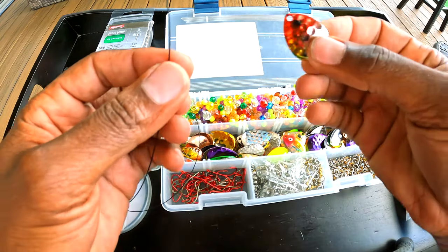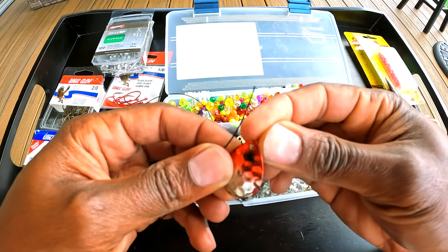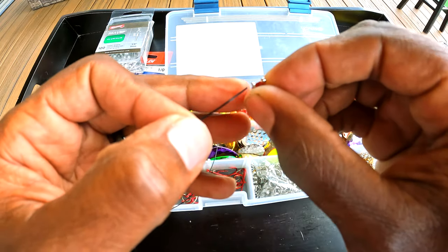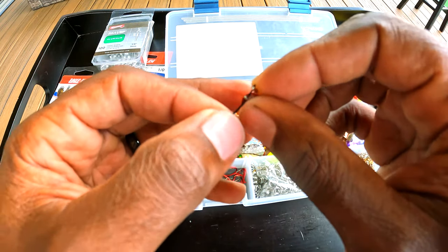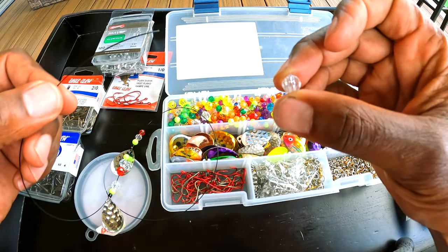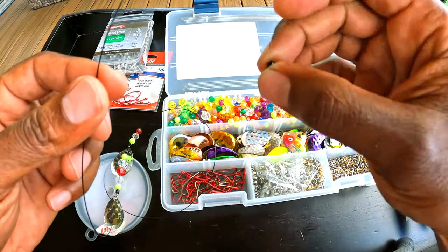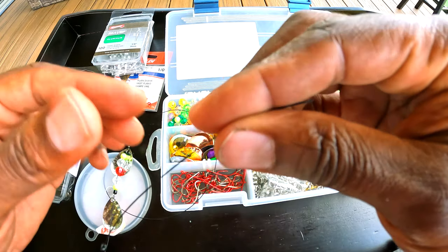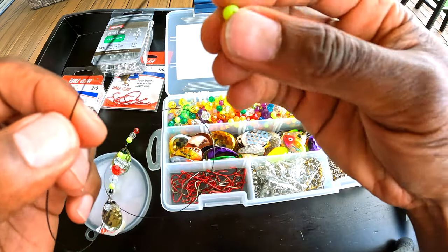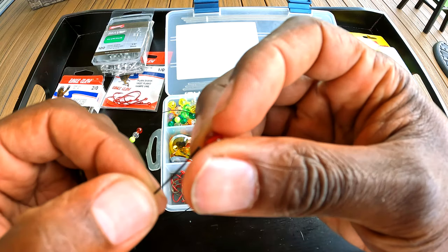Another thing to consider: when placing beads next to a blade, use a small bead. If the bead is too large, the lure may not swim correctly. All these beads come in different sizes — a larger bead right next to the blade can affect the swimming action. I like to put one of the smaller beads right next to the blade so it doesn't interfere. That action in the water affects how the blade flickers, which can be the game-changer for attracting fish.